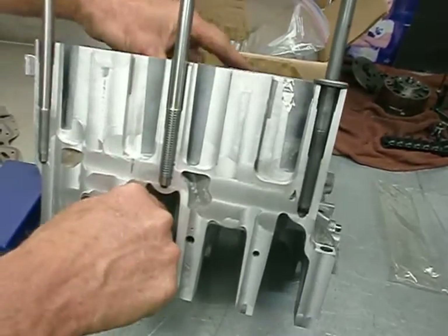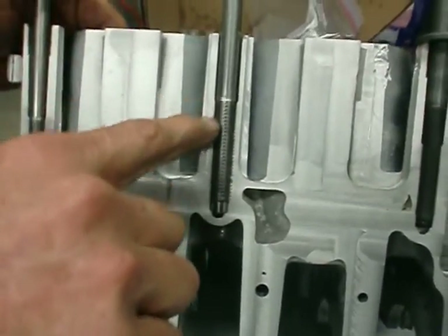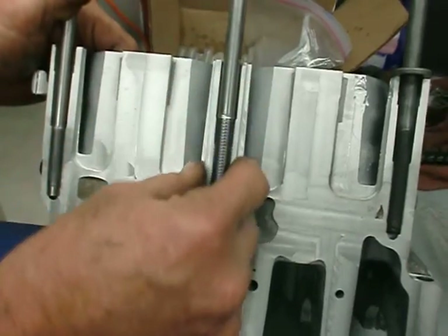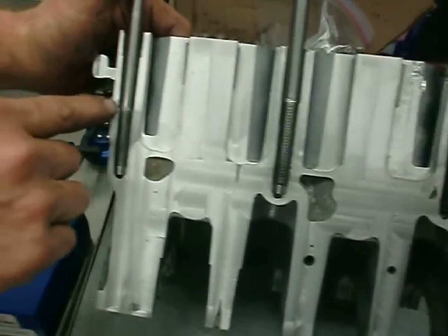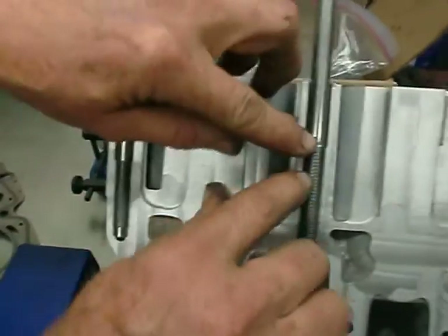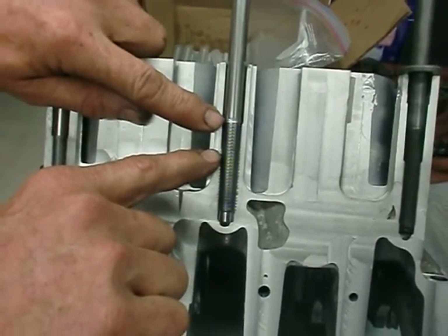Our head stud has an additional 1 inch of thread engagement. Now this isn't 100% thread engagement into the block. When you tap the block to half-inch, you see the relief right here where there were no threads, and then there were stock studs. So anywhere above this is not a full thread engagement — but it's there, so we just left it.